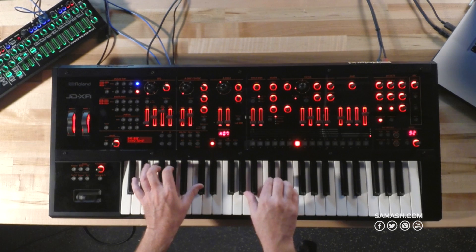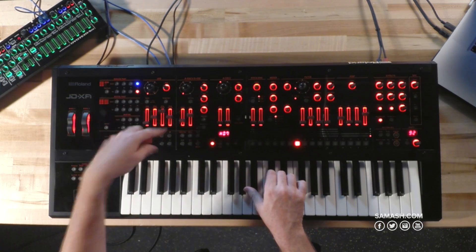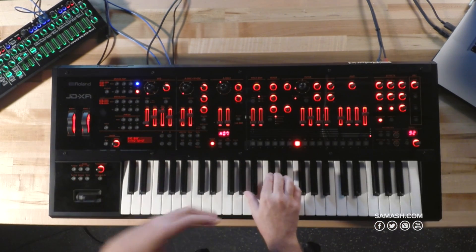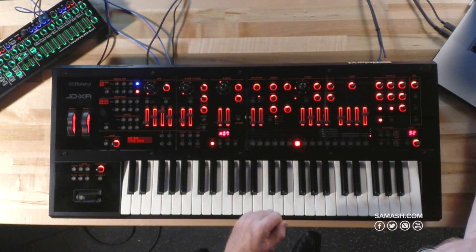What I'm going to do is play you a small example, and I think you'll see and hear how bringing in one tone at a time adds to the overall texture and strength of the sound.